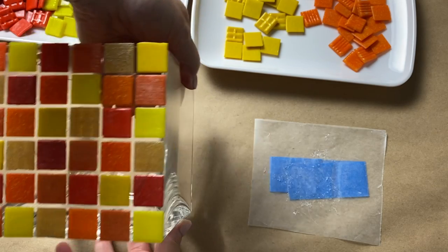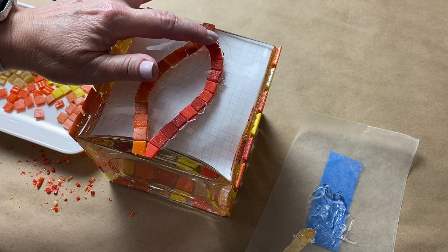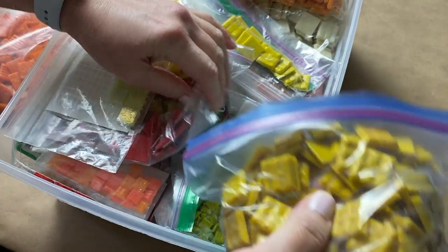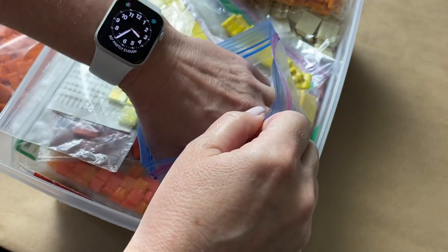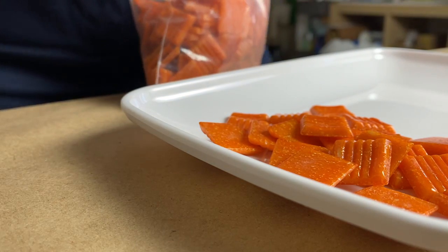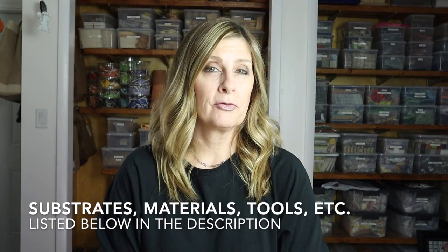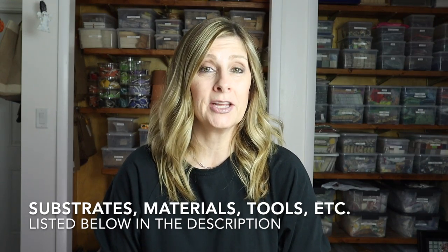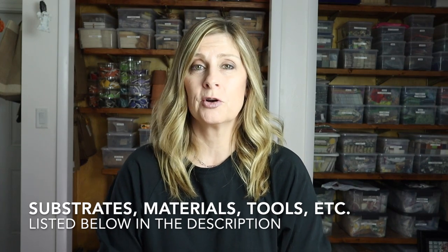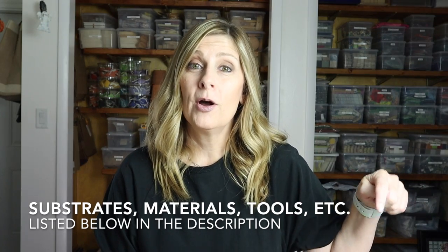I didn't tile all four sides of the vase the same. You'll see how flexible vitreous tile are when it comes to leaving them uncut or cutting them down — both ways make a great design statement. I went through my stash of vitreous tile and pulled two shades of yellow, two shades of red, three shades of orange, and the caramel color, setting out a handful of each to start thinking about my design. I'll include a full list of substrates, materials, and tools in the description — click 'show more' on desktop or the arrow on mobile.